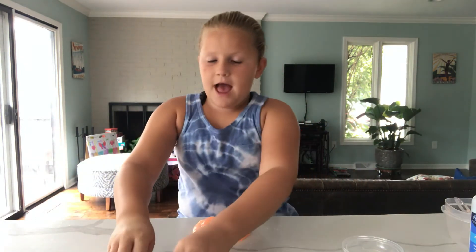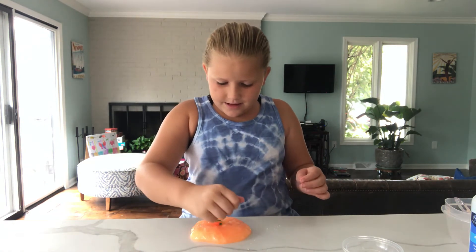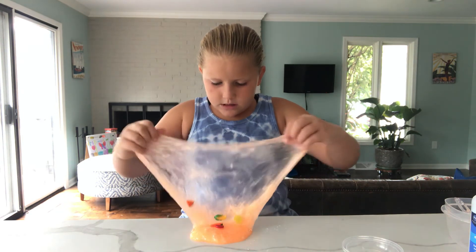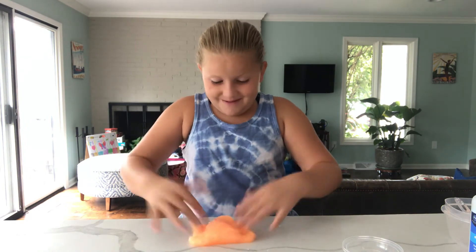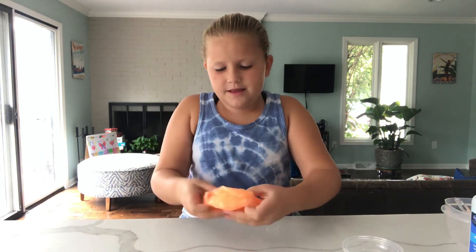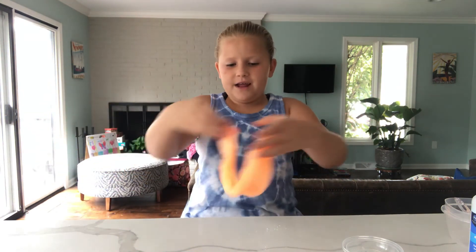Now to add in the little fruits and vegetables. That was a big crack! This is what it looks like so far — you can see all of them right at the top.